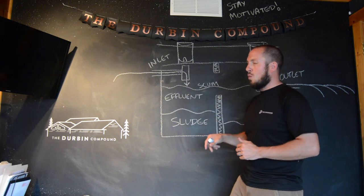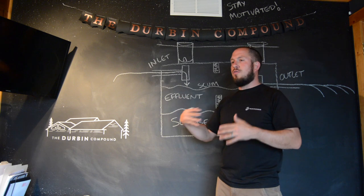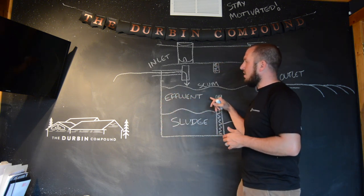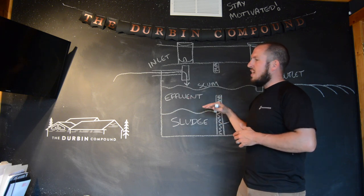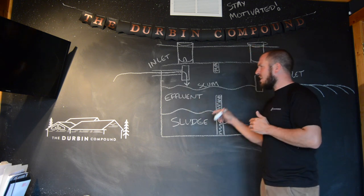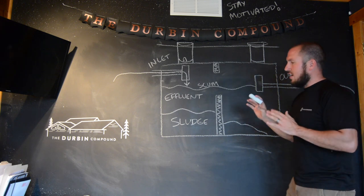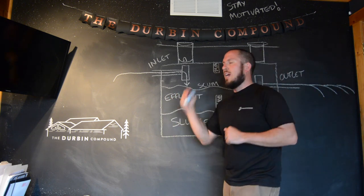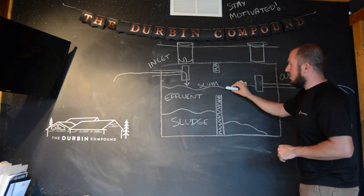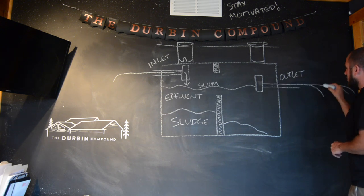Everything else is considered gray water or effluent — basically all the water you use, including urine. This gray water fills up the remainder of your tank only as high as the outlet pipe. In essence, this tank stays 100% full. Every time you flush the toilet or add more water, as the level rises it goes out the outlet baffle and into your leach field.